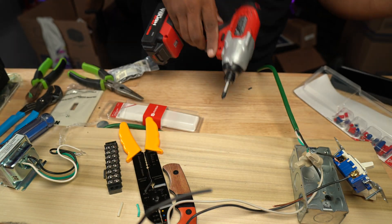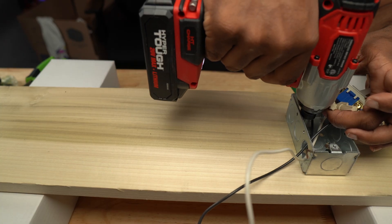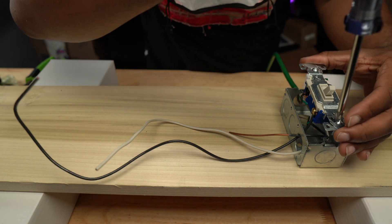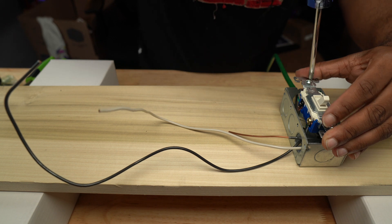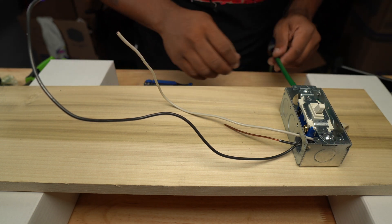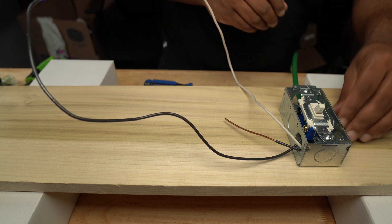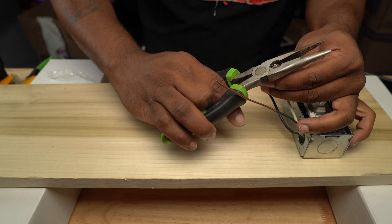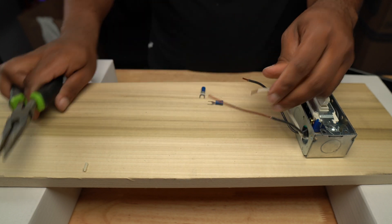The extra wires — the two you see dangling out — go from your switch to your terminal block. You'll need a white, a black, and preferably a green. I didn't have another green wire so I took a black wire and stripped it bare to use as the ground. Make sure you know which wire is which, because if you hook the ground up to your hot wire — the black — it's going to trip your breaker immediately.